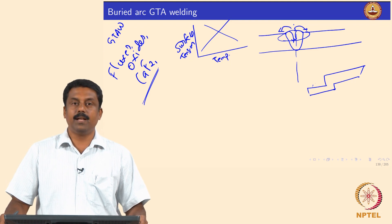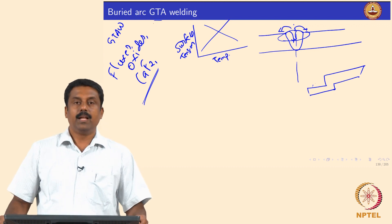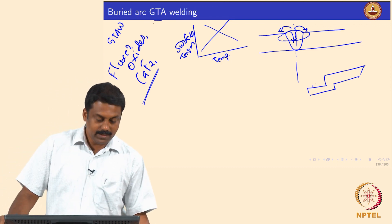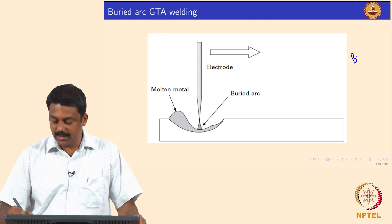We move on to the other modifications or advancements that we have made in GTAW — Gas Tungsten Arc Welding. The advancement is the Buried TIG; its colloquial term is Buried TIG.